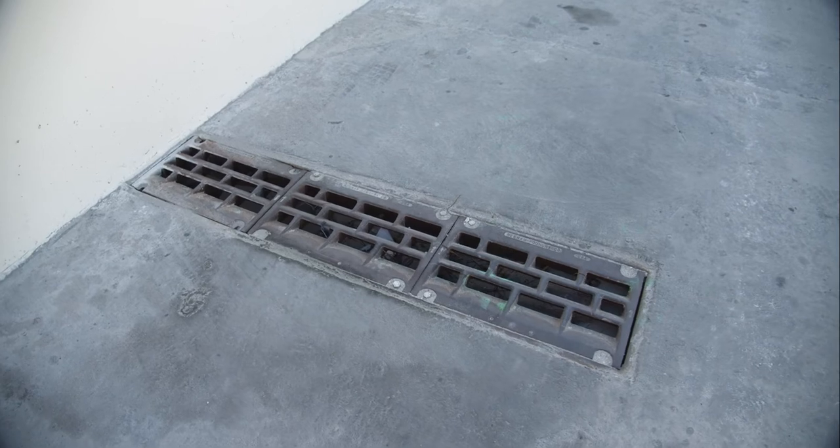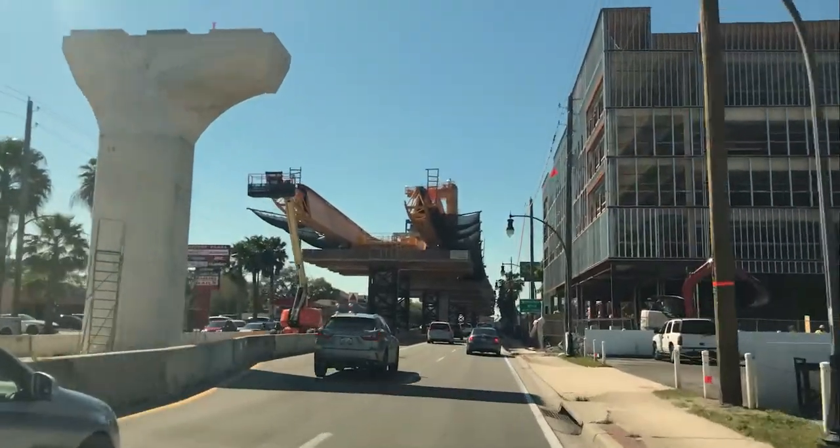You'll see metal grates — that's our drainage system. We never put any additional water down on the ground.